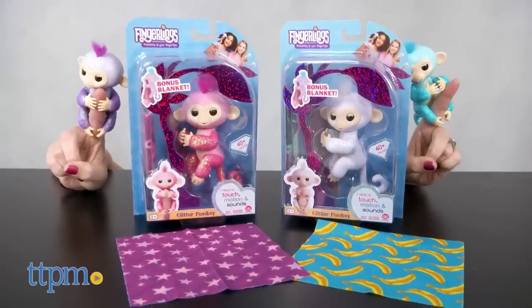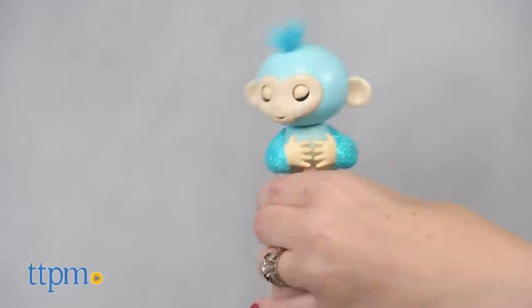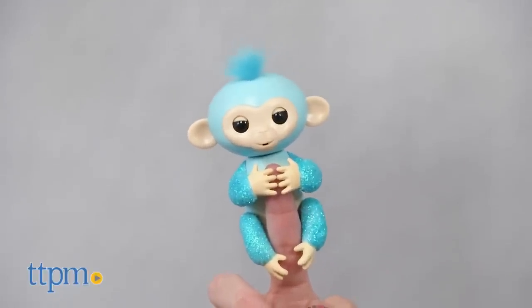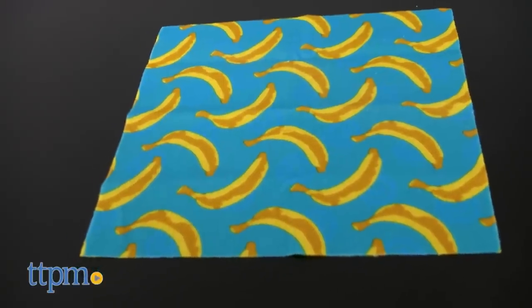Just like Wowie's original Fingerlings, the Fingerlings Glitter Monkeys are interactive monkeys that fit right around your finger, but these guys have glittery arms, legs, and tails. They even come with a bonus blanket.